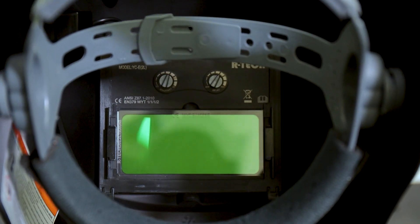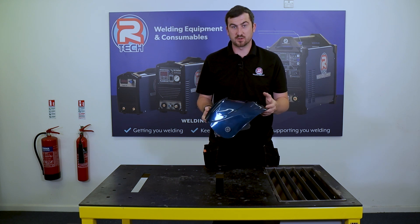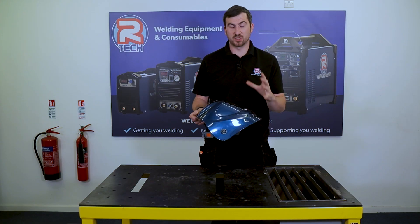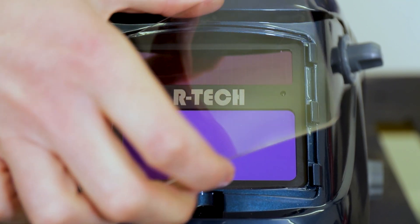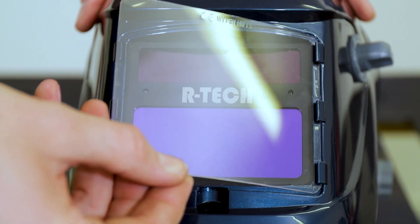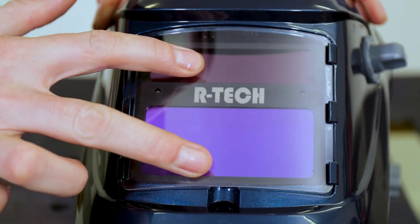The mask comes fitted with an outer and inner lens, which protect the actual auto-darkening filter itself. You also get one spare of each in the box along with the owner's manual. To change the outer lens, you simply pop it out and with the new one, slide it into one side, give it a little bend, and it pops in.